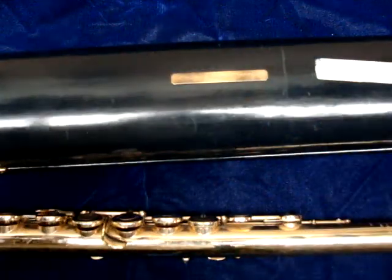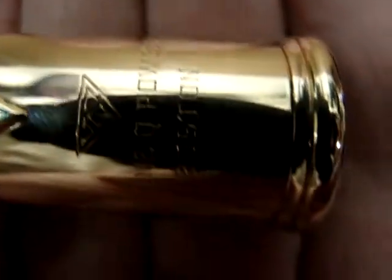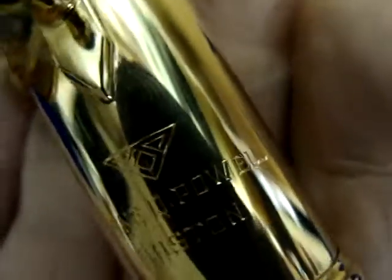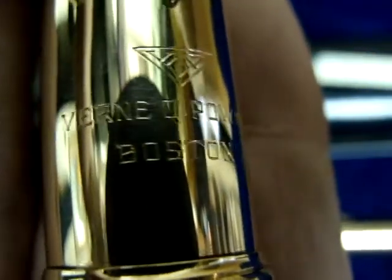I'm going to show you how to play the flute — well, I don't play these, and I'm not sure if it's been played since she played it.